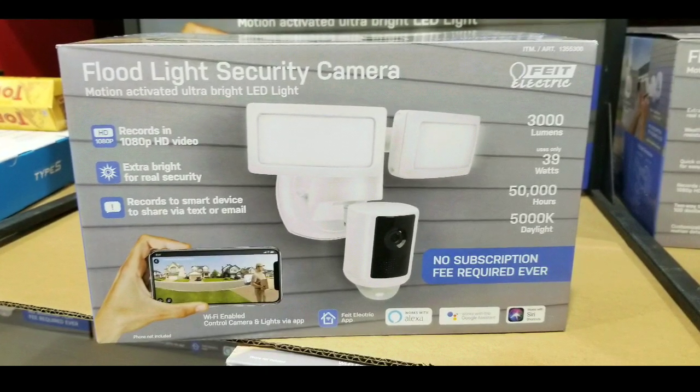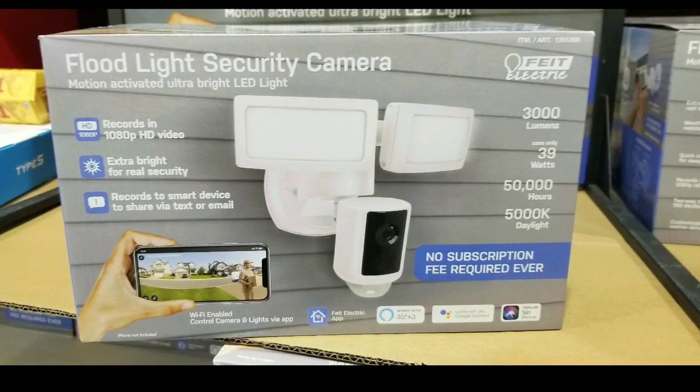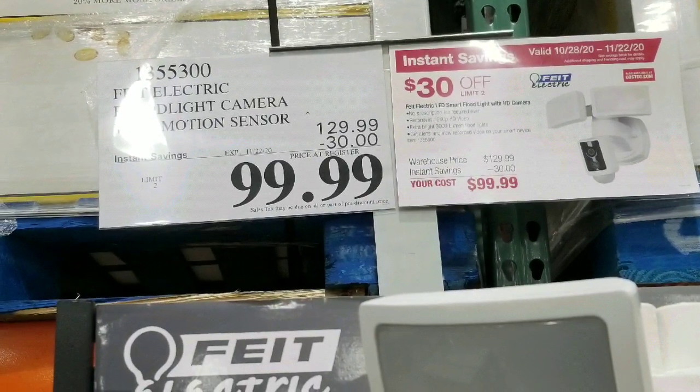Hey guys, I was at Costco today. If you're looking for a floodlight security camera, maybe just one, they have a new one on sale at Costco from Fiat Electric for $99. It's normally $129.